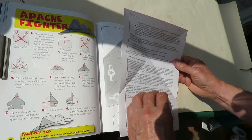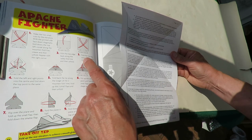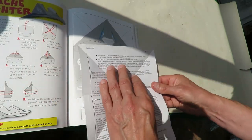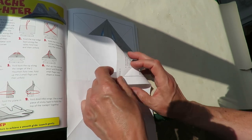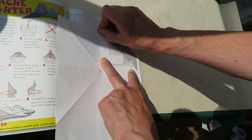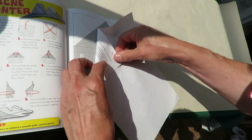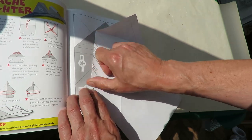That looks complicated. I think that picture's wrong. Yeah, that picture's wrong — that's supposed to be that corner down to there, I reckon. Look at that fold line. I think we've got a mistake in the instructions.